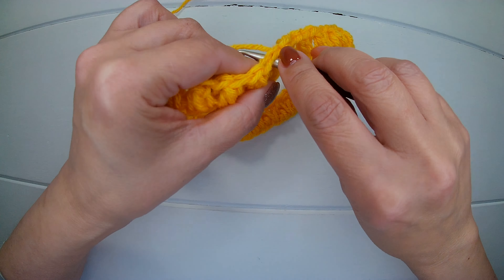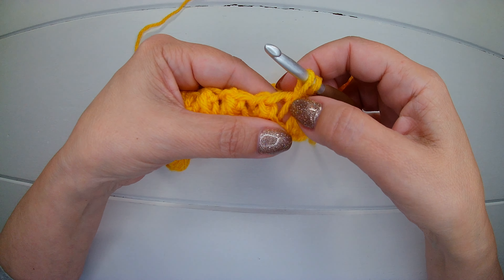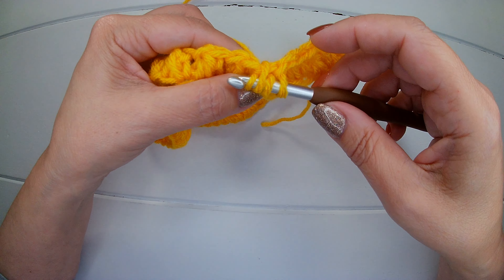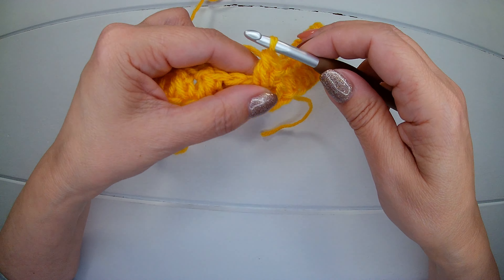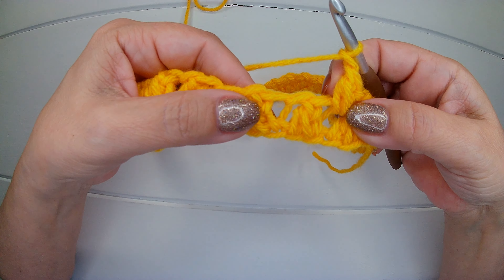So we insert the hook. We pick up a loop into the same space. Yarn over, insert your hook again and pick up another loop. Yarn over, insert your hook again and chain one. Next space.